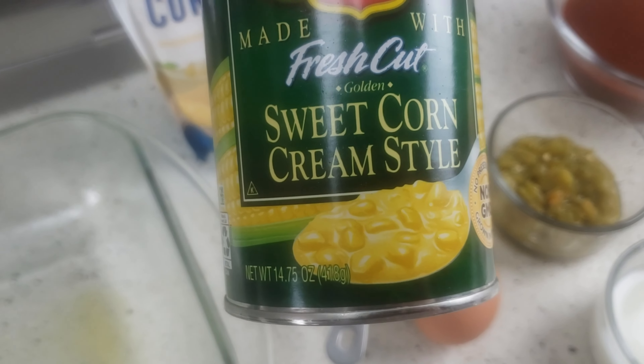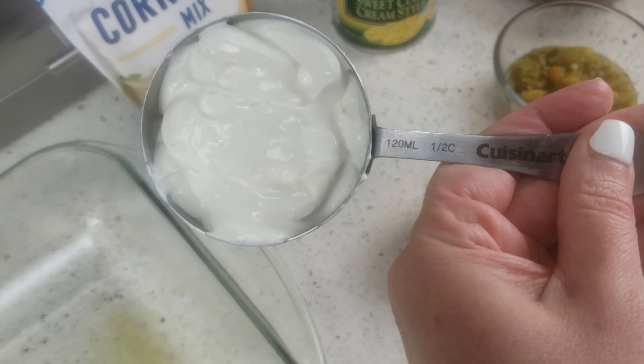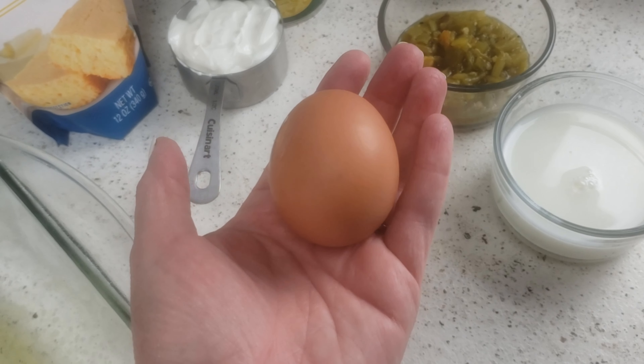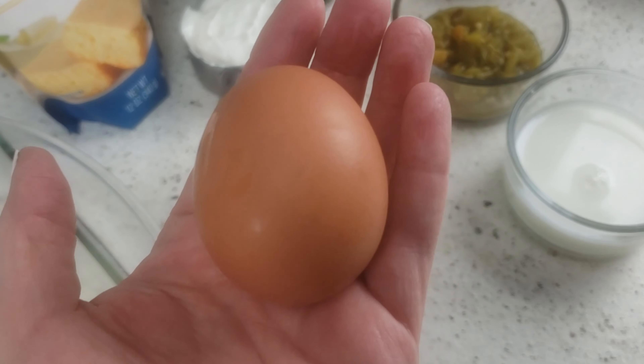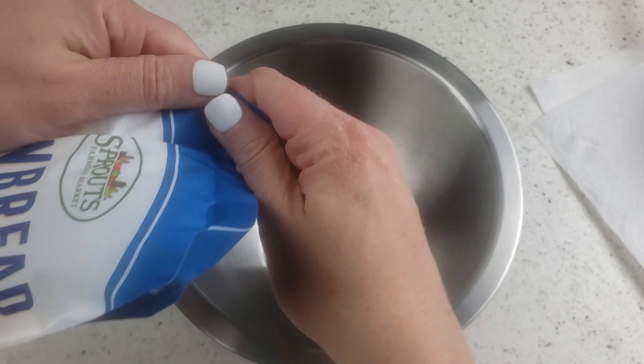Add one can of creamed corn, four ounces of diced green chilies, one half cup of sour cream, one egg, and one half cup of milk. Mix all these together as the cornbread mixture.